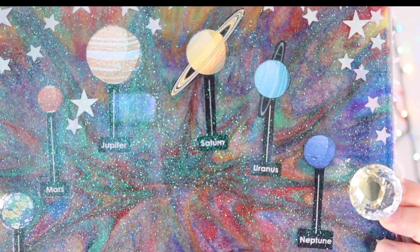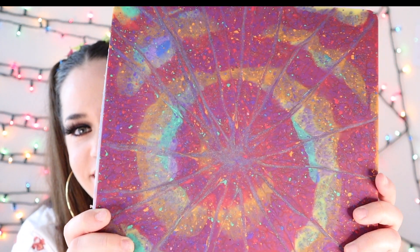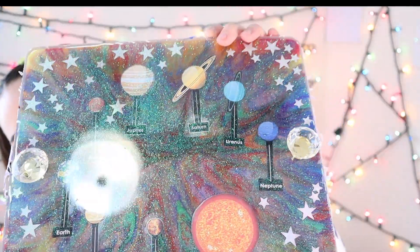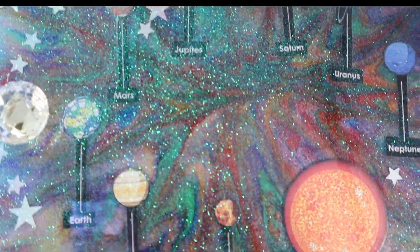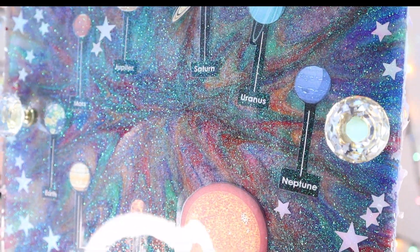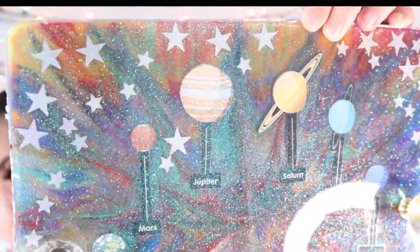I love this crystal handle. The solar system design is sick. Look how sick the back of the tray looks — this is one of those instances where the project looks as great from the front as it does from the back. The front is totally starry and cosmic with the glitter and star confetti. I also love that I left the names of the planets on because you can actually identify them — it just gives it that extra edge.